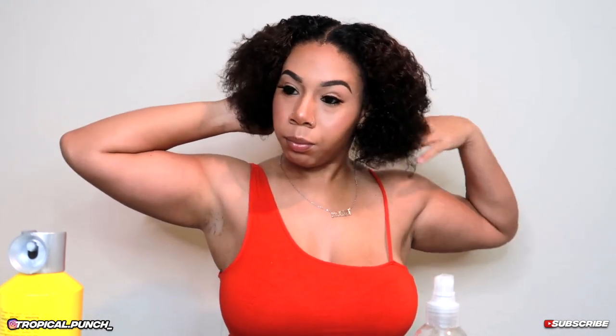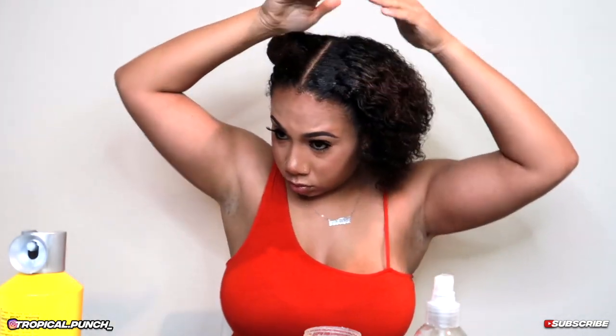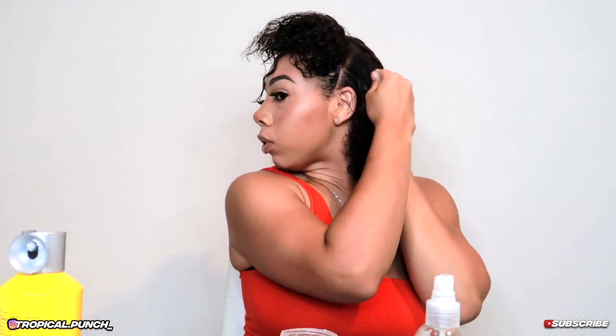Once you have your hair all moisturized, go ahead and clip away one side or tie up one side, because we're going to work on each side individually. Take some gel and apply it on there, then split it and apply gel underneath. This is what's going to help you smooth out your hair evenly so it can stay flat.